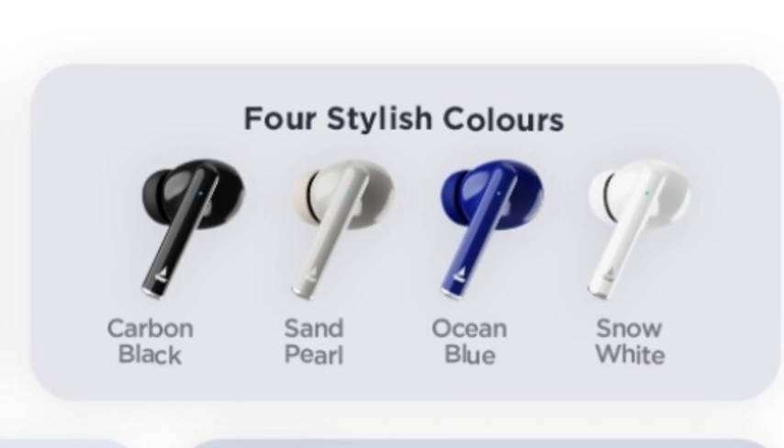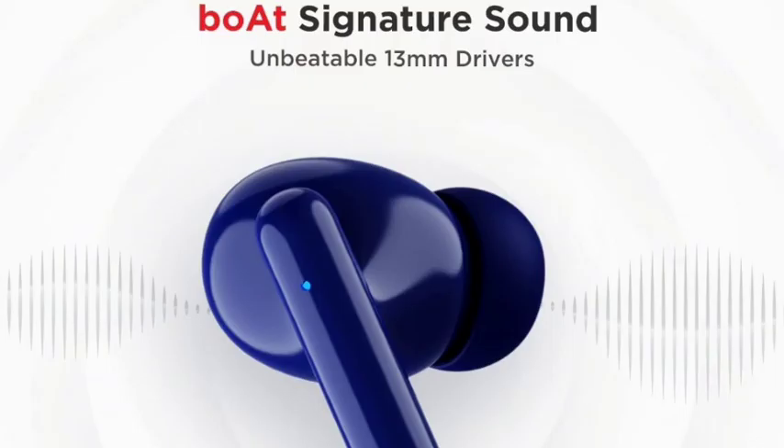We will talk about the design. You need to talk about drivers — for me, 13mm. That is why we will talk about the sound quality. As you can see, this is how many earbuds.